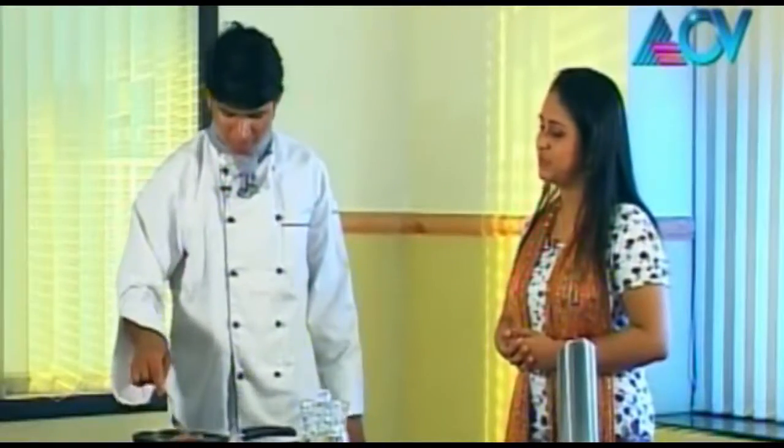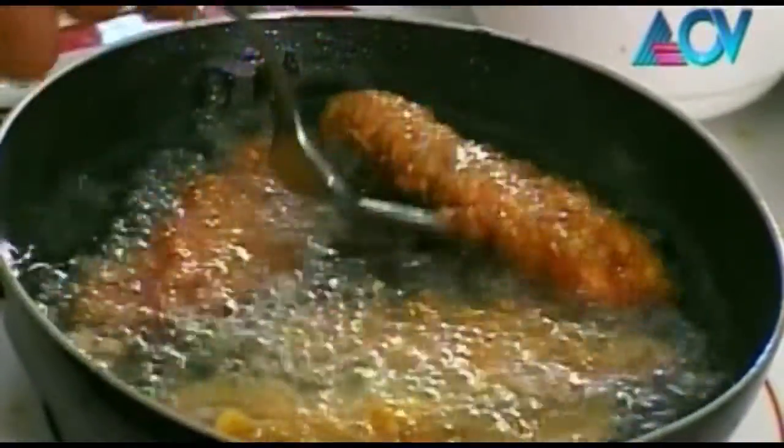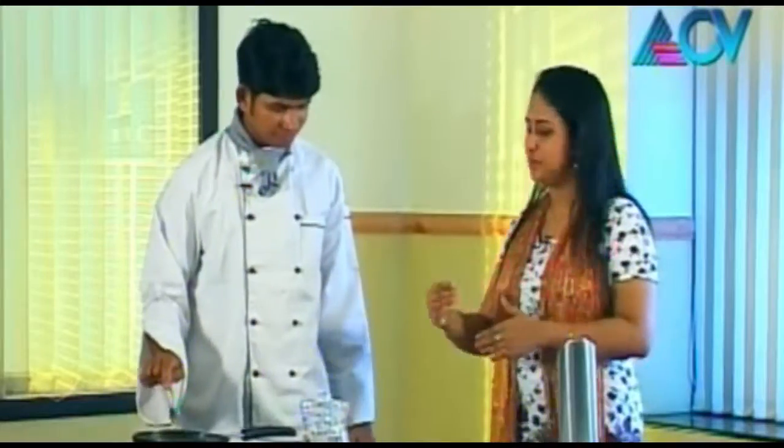Okay, the first ones are almost ready, I guess. So normally we have to make a fry.